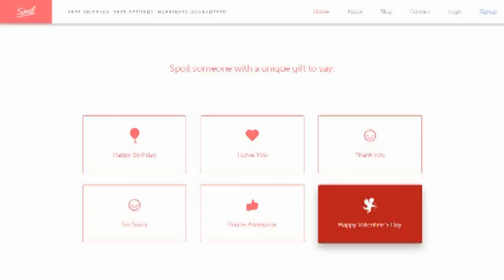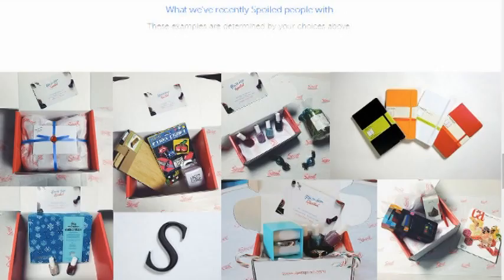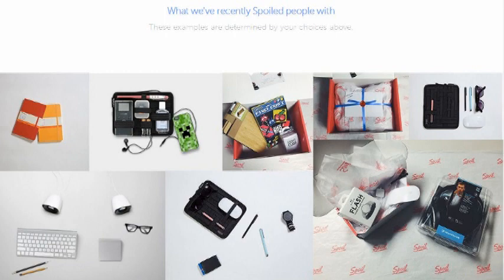But first, I want to spoil you! I've teamed up with the folks at Spoil to send one of my lucky US-based viewers a surprise gift box. All you have to do to enter is to share this video on your favorite social media network or blog, then visit their site using the links below and let me know what kind of spoil you would like in the comments.